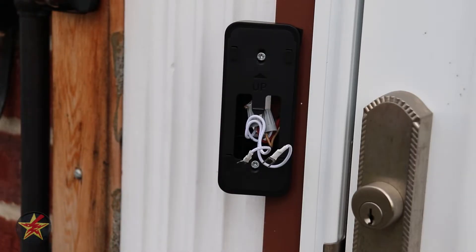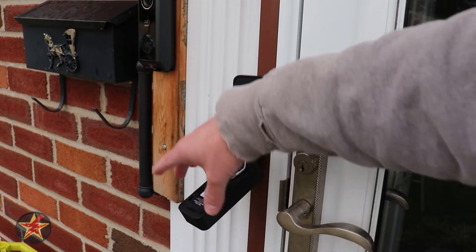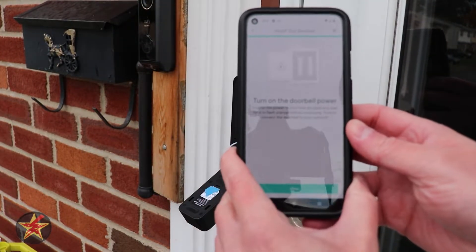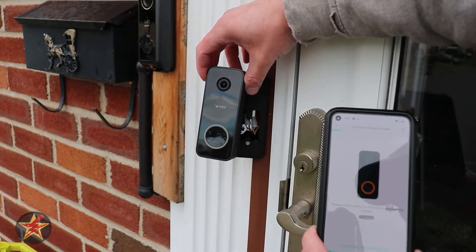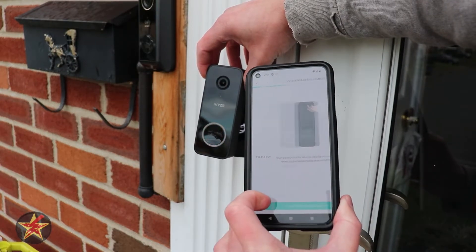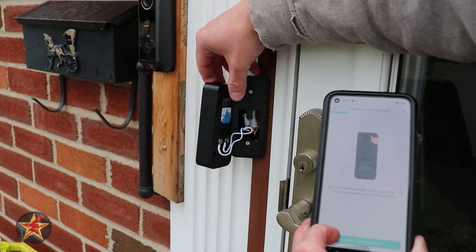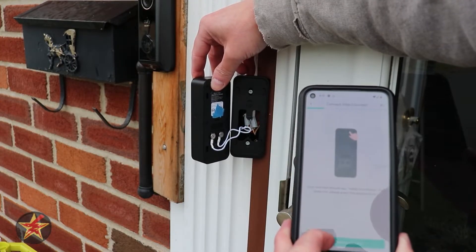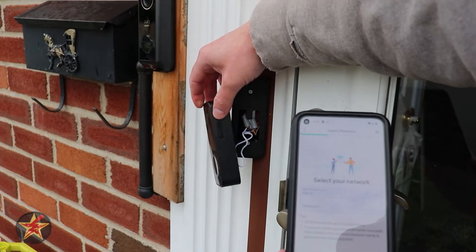So now we'll just hook up the camera to our connectors there and we'll be good to go. After you connect everything, you're going to go back and turn your power on as it says right here. We're going to hit next. Then we're going to bring our camera into focus — it should be flashing orange, which it is. We're going to select next. And then on the back of it at the top, there is a setup button. So we're going to select setup, and it says ready to connect — I heard that.